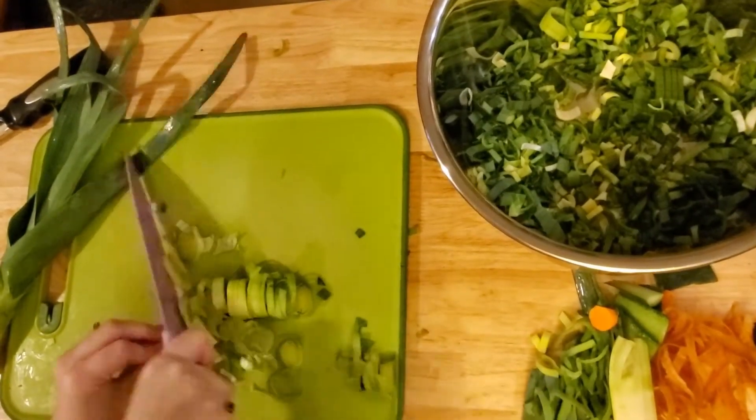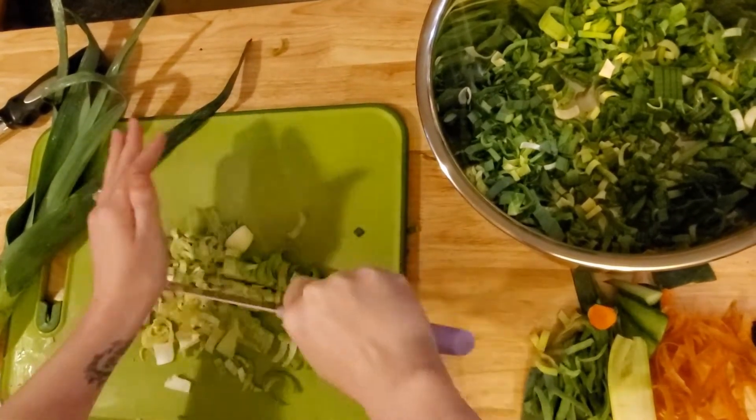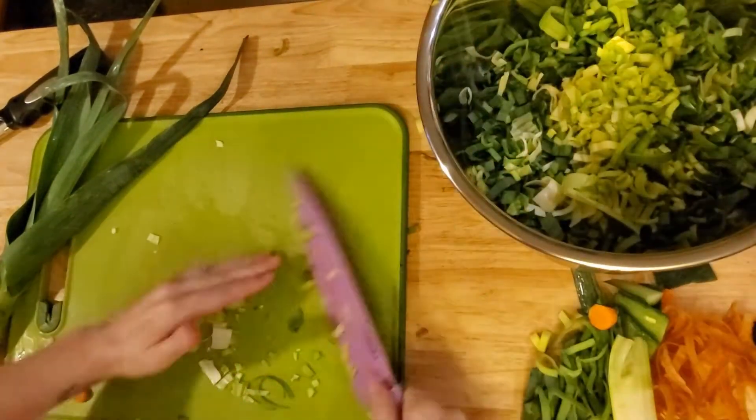I'm so sorry my screen is shaking. I was trying to use a different kind of stand and every time I moved or chopped on my island it was moving my screen. I didn't realize until later — I'm really sorry about that and I won't be using it this way again.